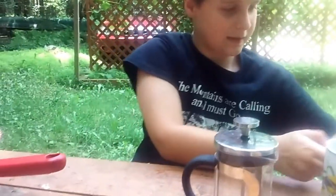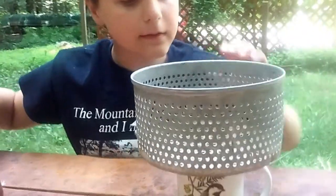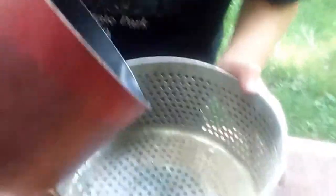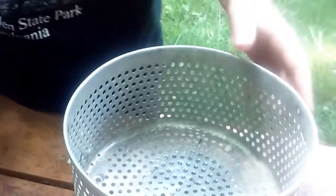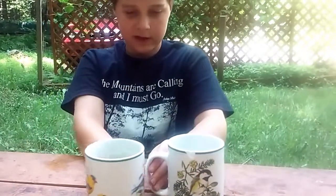For the hemlock tea, we're going to have to strain it out using a strainer, just pouring it in. And now we have some hemlock tea and some pine tea that I'm going to try and see how it tastes.